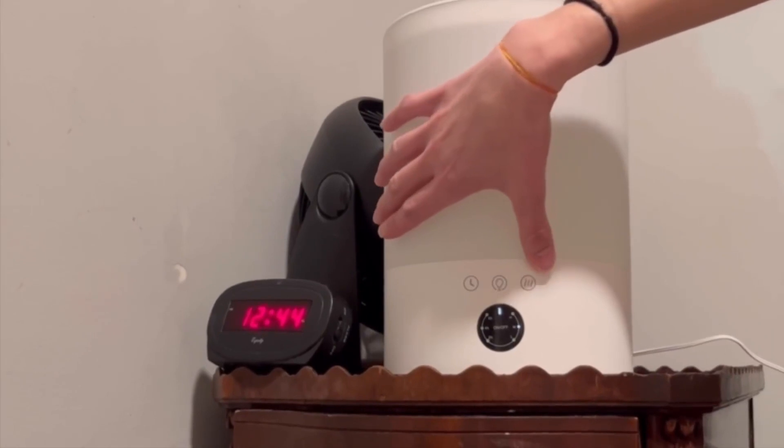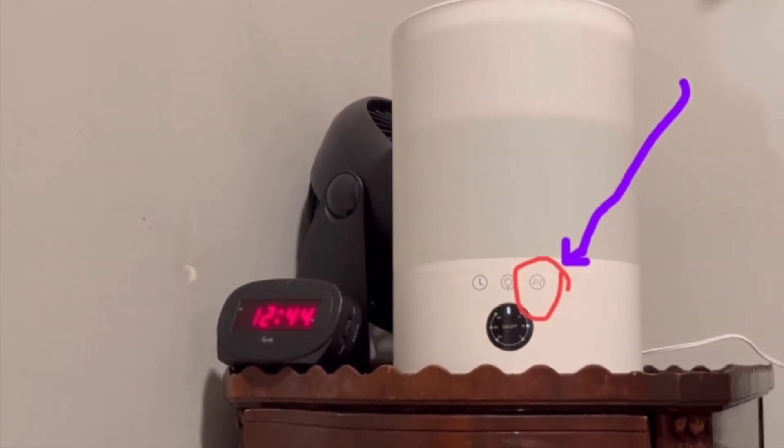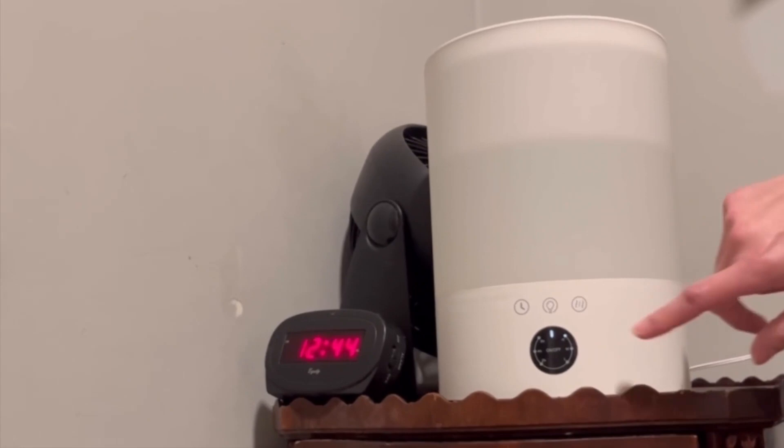This button over here controls the intensity of the mist coming out. Right now it's on the medium setting. If I push it once, it goes up to the high setting, and then you can go back down to the low setting.